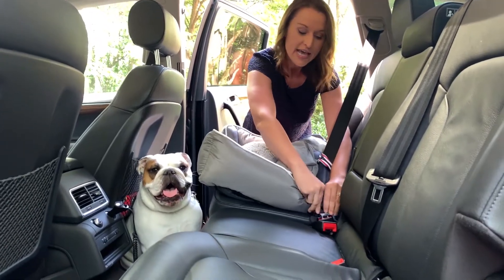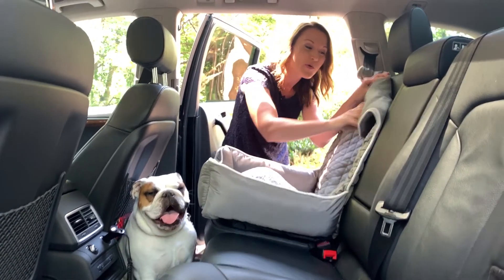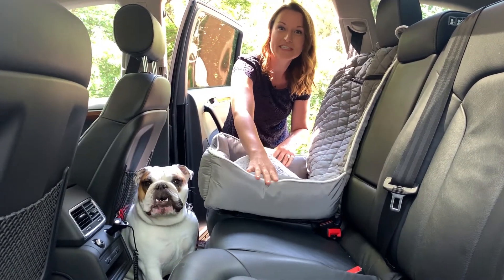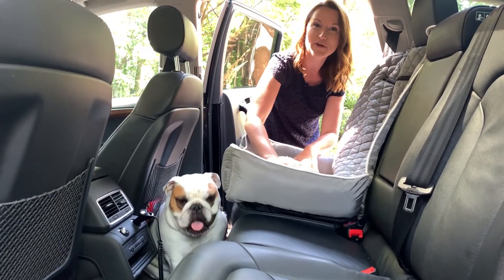We'll click that into place, then we're going to roll the top of it up. The top has this gorgeous quilted design, so it protects the seats. Rather than Daisy jumping up on these beautiful leather seats, now we have protection in the back and also that cushy spot for her to sit.